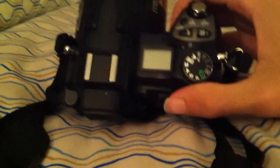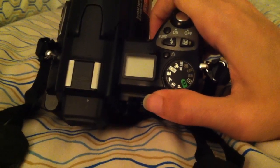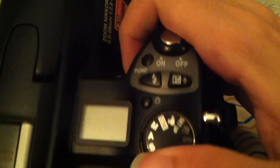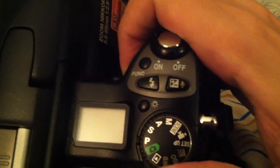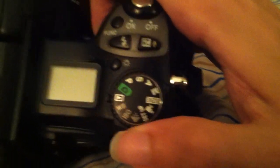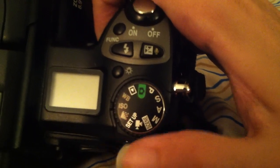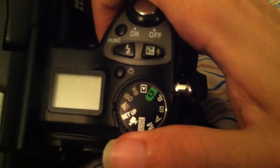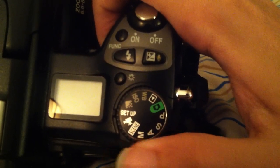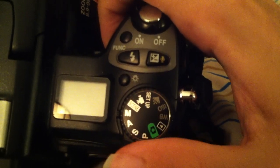This is the only non-DSLR point-and-shoot that I've seen with an external display on top. Along the mode dial, you've got your manual, aperture, shutter, and program modes. You've got your automatic and your playback. Now, there are a couple more settings on here which I find rather strange — you have your white balance, ISO, and picture quality on the mode dial. I don't know why you have these there; I just find that strange. Same thing goes with the setup. You've got your movie mode and your scene mode.